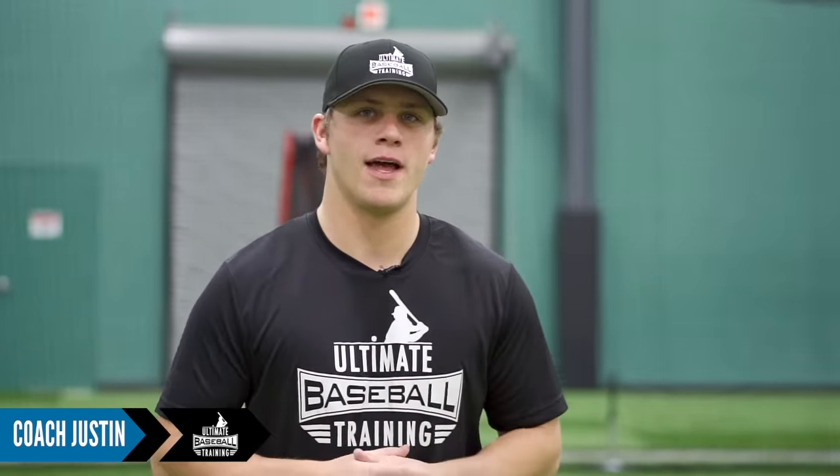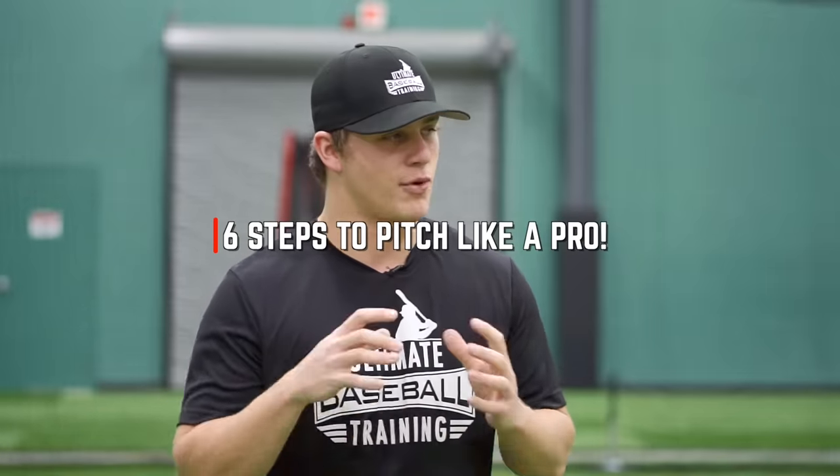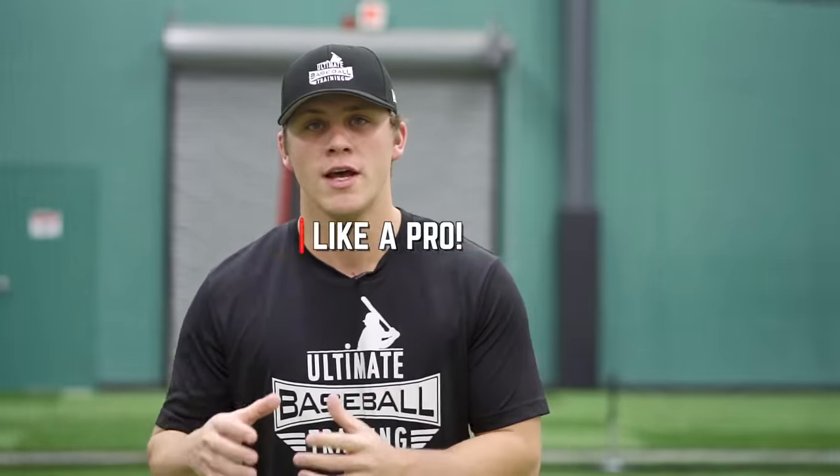Hey, it's Coach Justin from Ultimate Baseball Training. Welcome back to another video. Today I have something really special for you. I want to introduce our brand new pitching instructor, Coach Zach. Coach Zach is currently a professional pitcher in the Los Angeles Angels organization. In today's video we're going to get into six steps to pitch like a pro, breaking down every single component to pitching mechanics. Let's jump right into it.